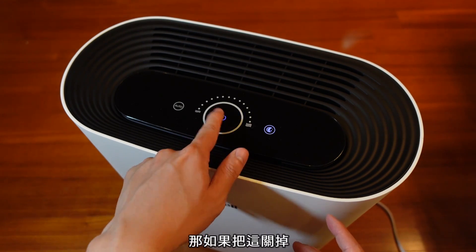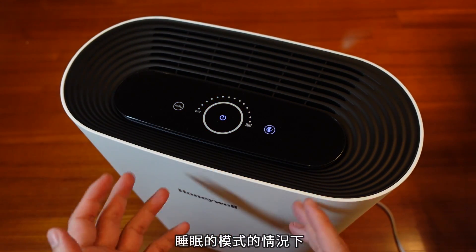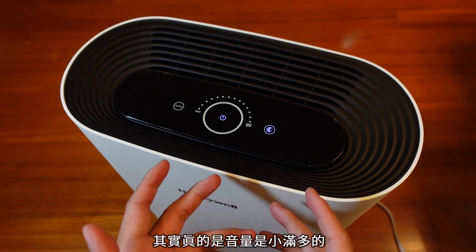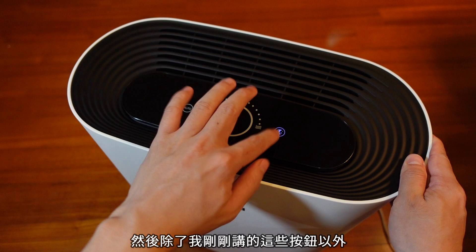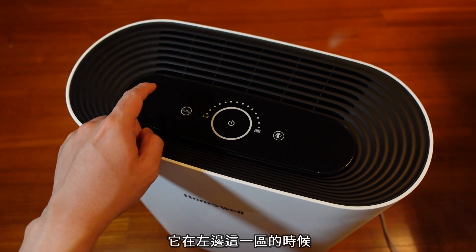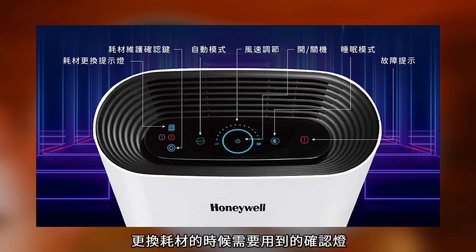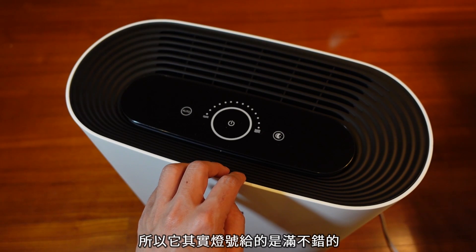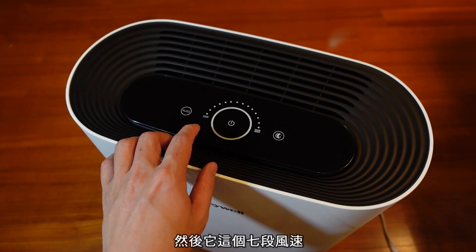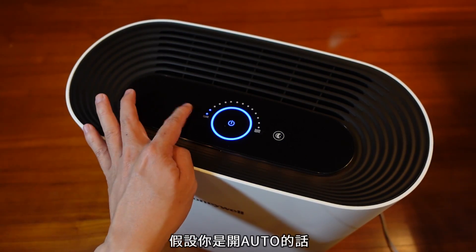我们可以来听听看，现在感觉是最大的风力，那如果你开睡眠的话——哇！整个就变超级安静，好像根本就感觉好像没有开一样。它如果真的开在睡眠模式的情况下，音量真的是小很多的。除了这些按钮以外，左边这一区有一个耗材的提示灯，就是耗材需要更换的时候它会亮；下面有一个更换耗材的确认灯；右边有一个故障的提示灯，所以灯号给的是满不错的。